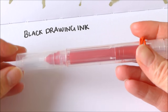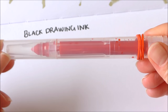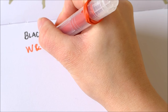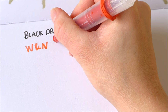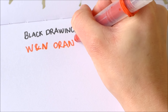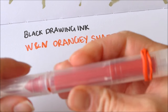Now this is the one that I made with the Winsor & Newton ink — just the ink, no alcohol was in this one. So this is the Winsor & Newton — I can't remember the name of the colour now, but it was sort of an orangey shade, so we'll call it orangey shade. That's still working fine.